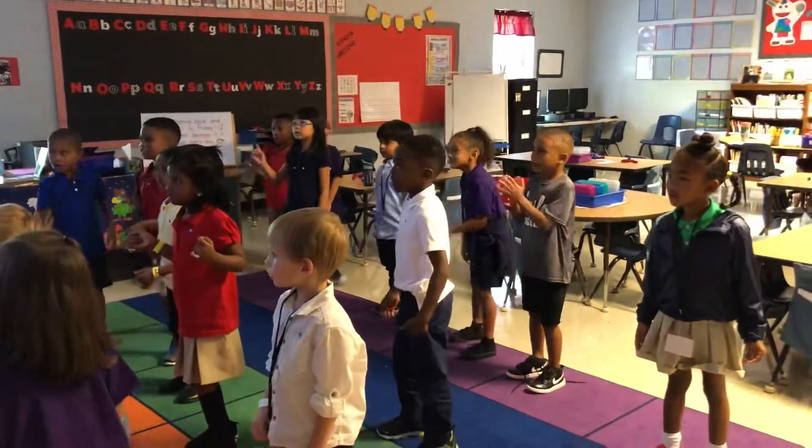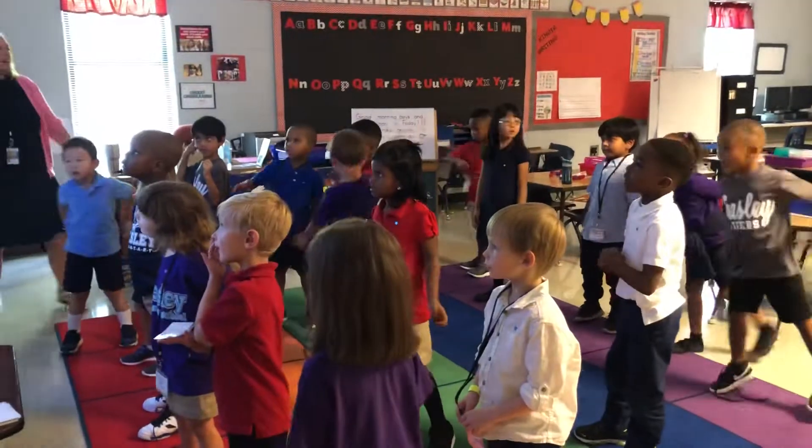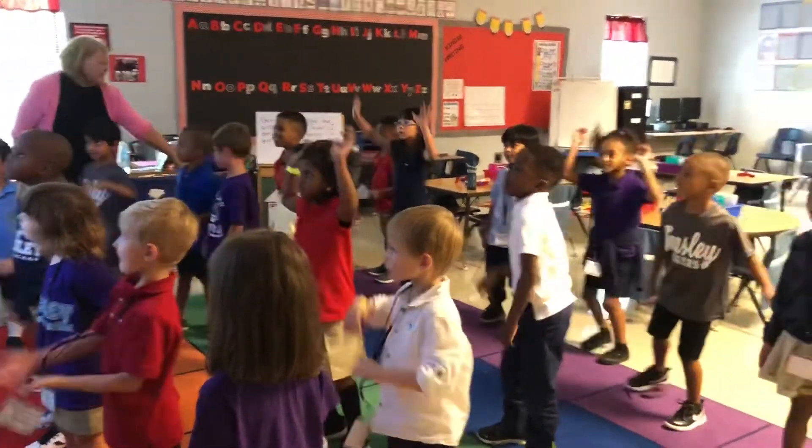Count to 100. I want to get ready to exercise and count. Let's read. Stretch your own hands.